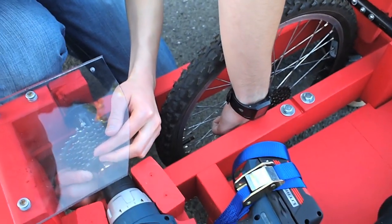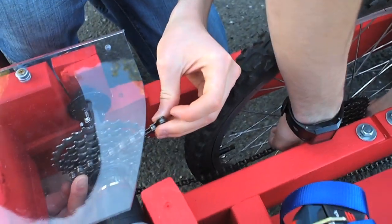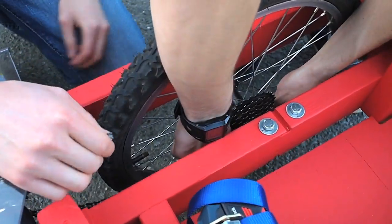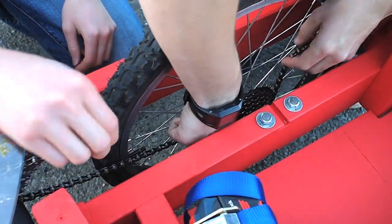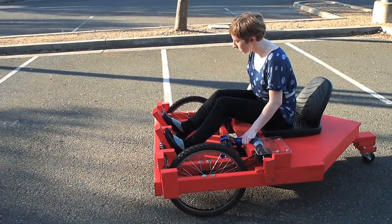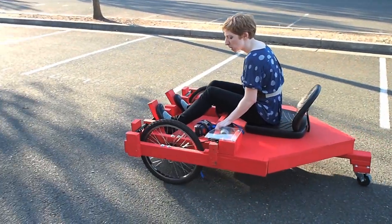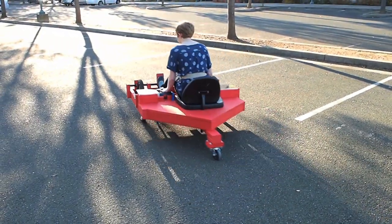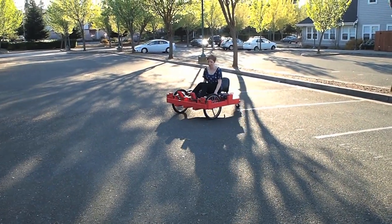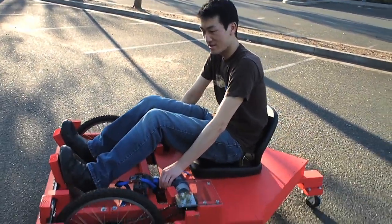I certainly didn't feel like I was in enough danger just then, so I'm really glad you guys are going to fix the chain so I can try to drive this thing really fast around the parking lot. There she goes — new strategy, I'm going to bring it up to speed. Eric's going to try to drive it now because I'm good at braking, but we'll see how you do with the driving.